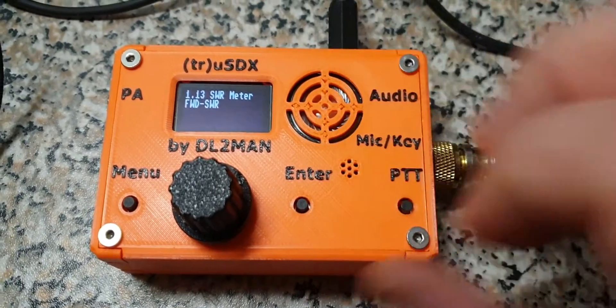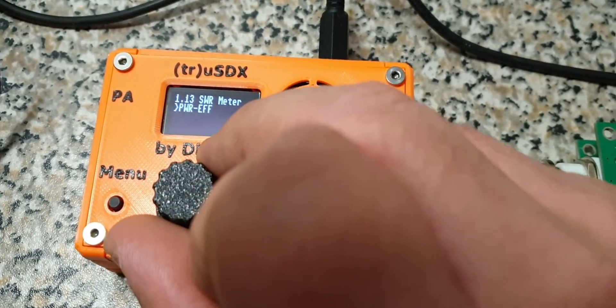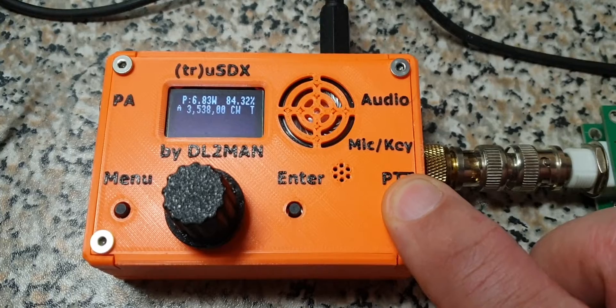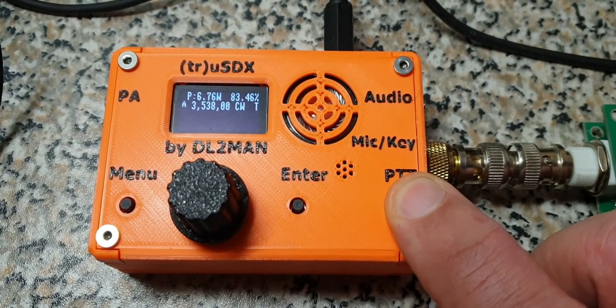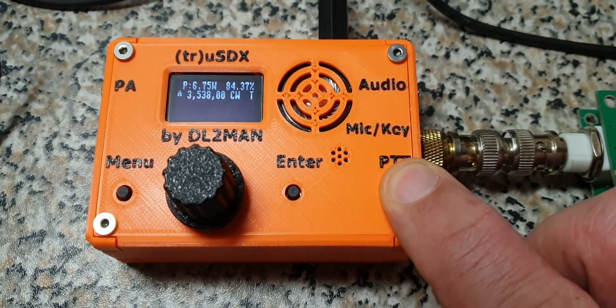Now in the menu I can adjust what it's going to show me — forward reflected power efficiency. Let's have a look at that. Now I have 6.82 Watt and 84-85% efficiency. That's calculated for me because we have the measurement equipment on board.